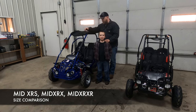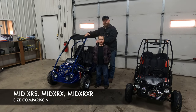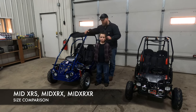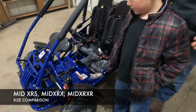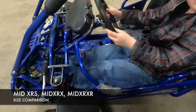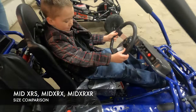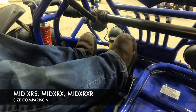Now we're showing Seth getting in this mid size go-kart. Our mid size go-karts — the mid S is a completely different frame than this older style go-kart, but roughly the same size kid can get into both. Seth is 50 inches tall and six years old. He is in the mid and his feet are touching the pedals pretty comfortably. He can comfortably ride this go-kart now and has many years to grow into it.